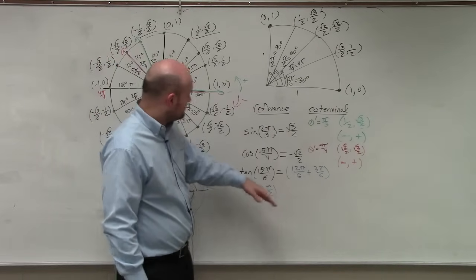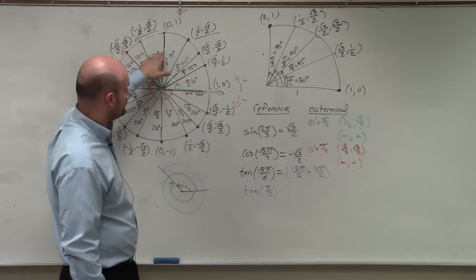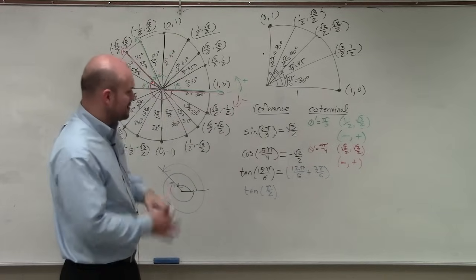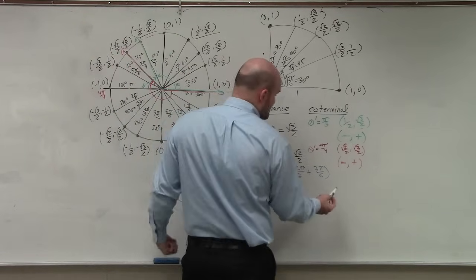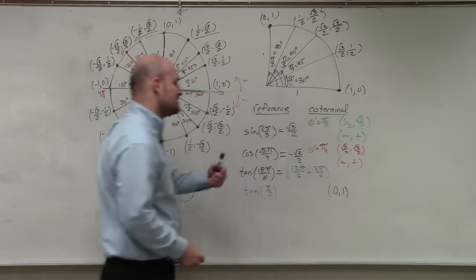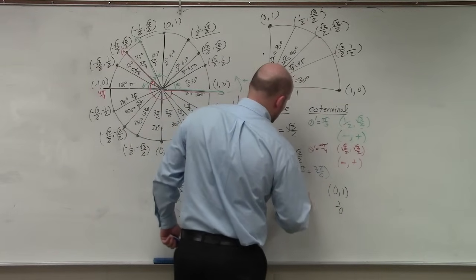I go to π/2. There's no reference angle needed here since π/2 lies right on the x-axis boundary. The coordinate at π/2 is (0, 1). Tangent equals y over x, so that's 1 over 0, which is undefined.